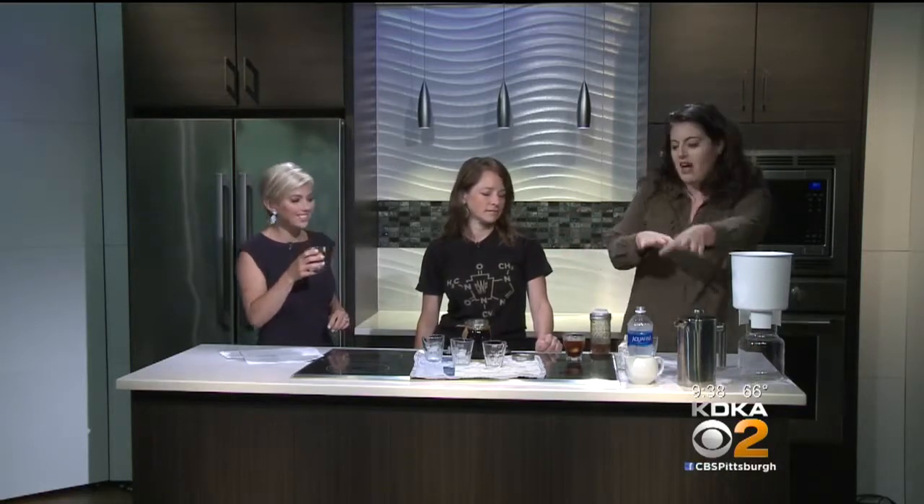Iced coffee is when you make a hot pot of coffee and then pour it over ice — it's a refreshing summer treat. Cold brew was never hot. That's so interesting. The other thing is that there's little to no acidity in cold brew.